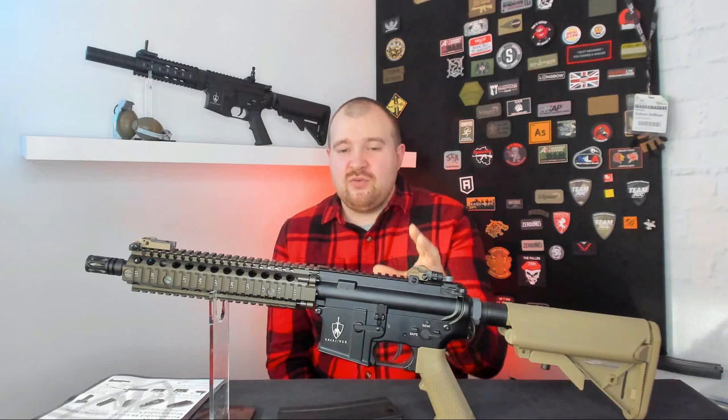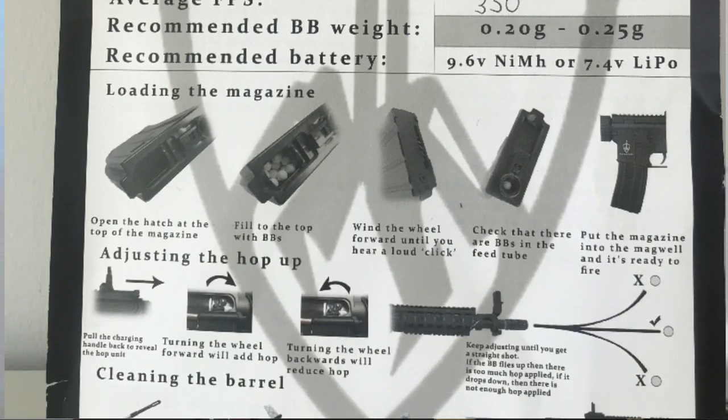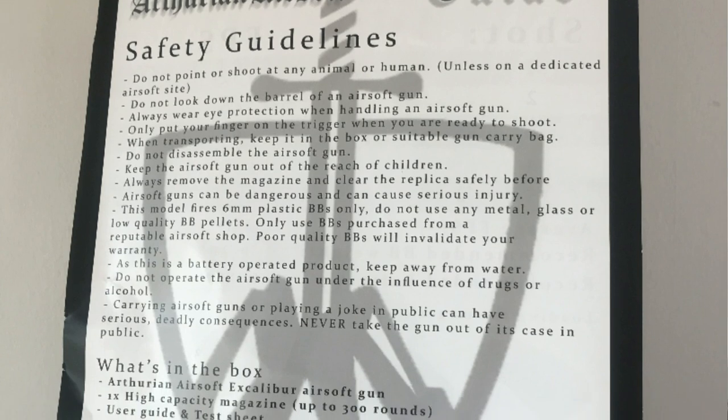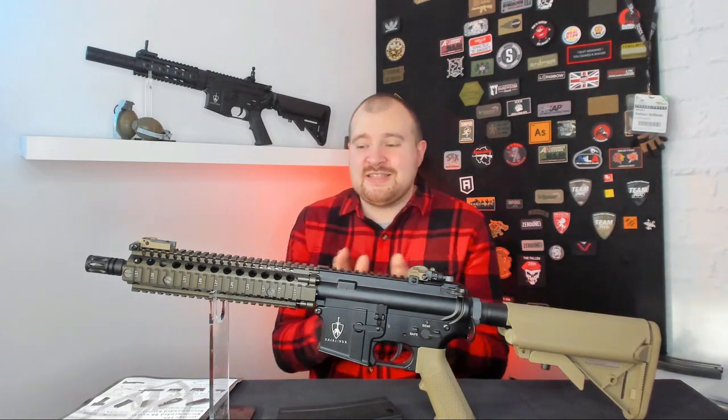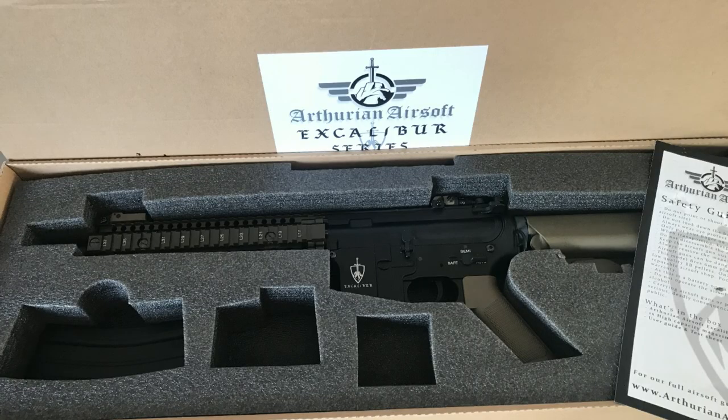When I received these models they all arrived with a UK test sheet, showing the FPS of the tests along with some safety guidelines and instructions of use. All of these rifles are tested in the factory before they leave the country, and then once they arrive into the UK they're tested again by Aferian Airsoft, who do a safety checklist and confirm the FPS. Every rifle that comes from Aferian Airsoft will be site legal, between 340 and 350 FPS on 0.2 gram — which I know can be an issue for some other well-known brands.